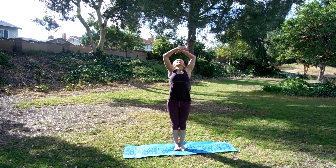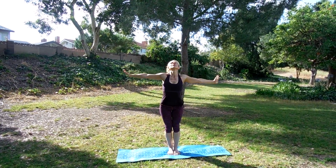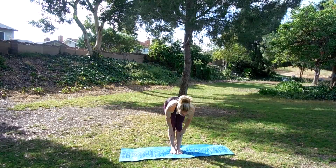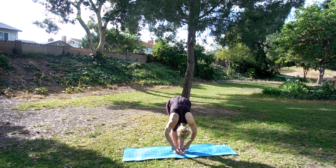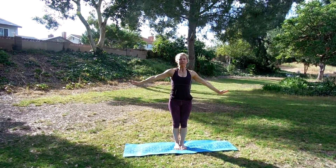Take a nice deep breath in, open out to cactus. Inhale, bring it up. Exhale, fall forward. Inhale, halfway raise. We're going to do the other side, all the way back up to the top.